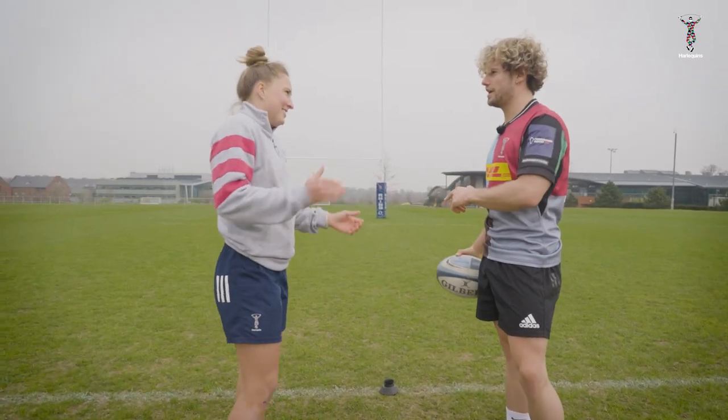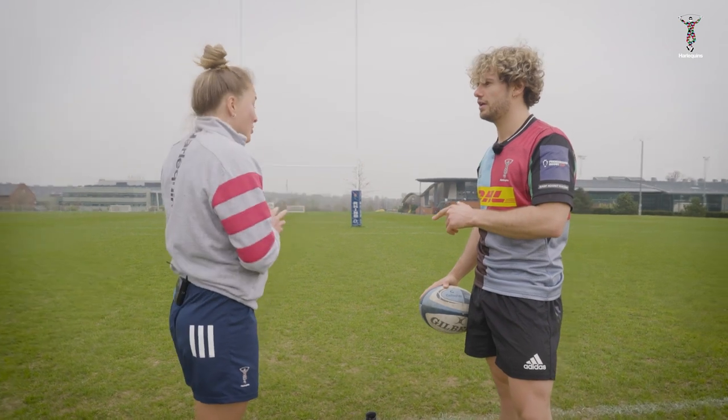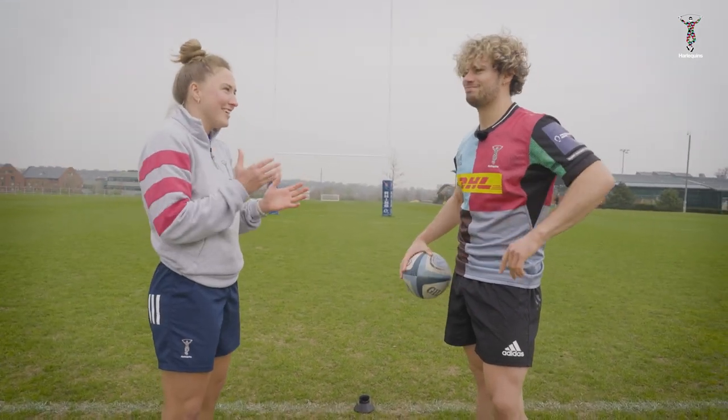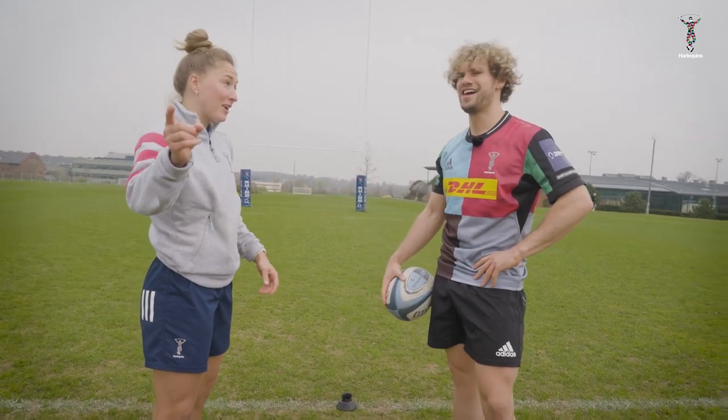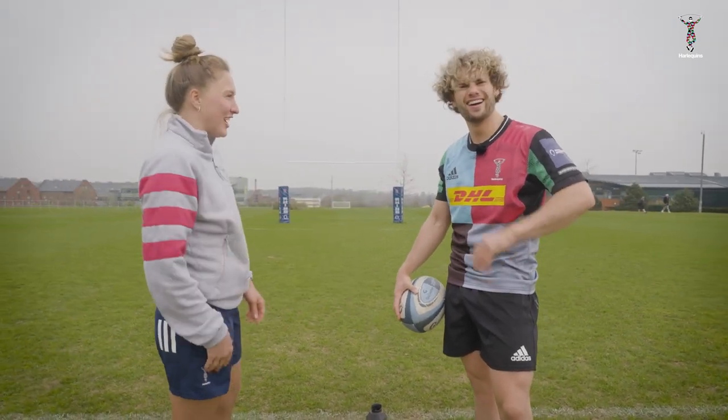So you said three in front of the post, right? Three in front of the post, but from watching you, you're not bad. So I reckon we've got to make this a little bit harder. One in front of the post — it's a banker. One back on the 40 and then one out to the side.